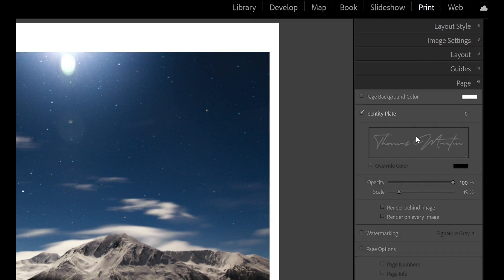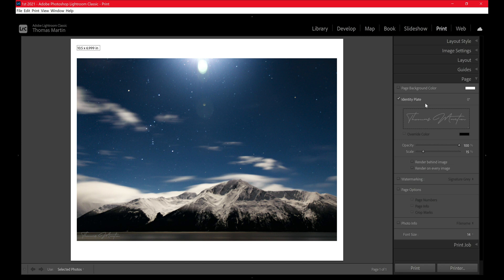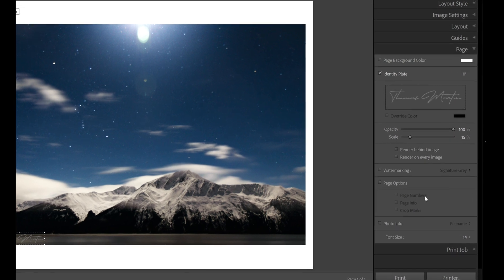Come down here to page. You have the ability to set an identity plate or watermarking. I put my watermarking in the identity plate, which gives me the ability to drag and drop, move it around, and change the opacity or the scale.